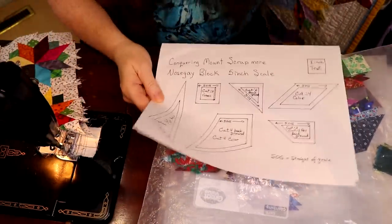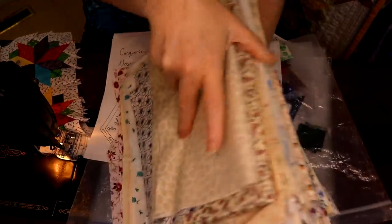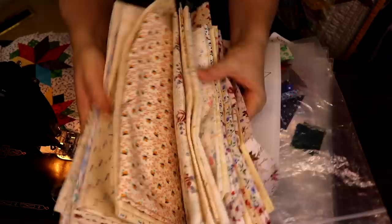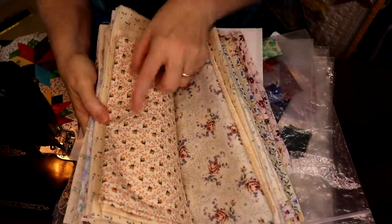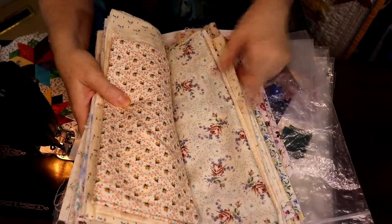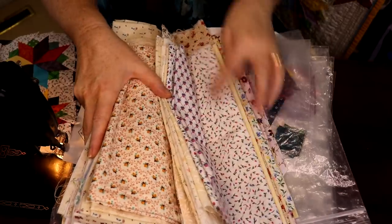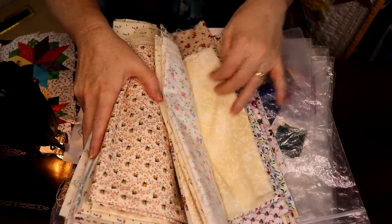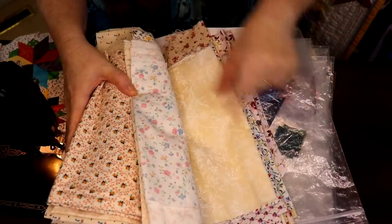Out of my low-volume backgrounds, I try to pick smaller prints with dainty little things on them — not too big in scale. This is probably the biggest scale of all of them, but I try to keep it small and floral so it gives a more vintagey feel. I did do a couple of tone-on-tones.